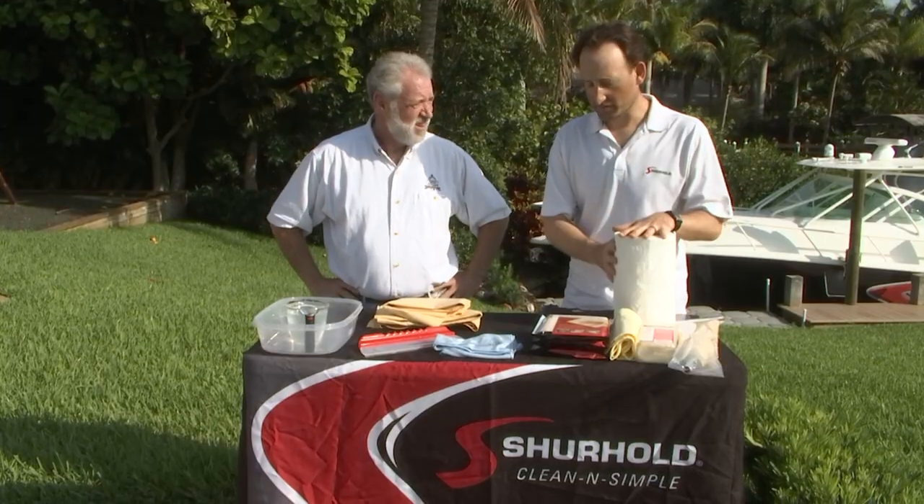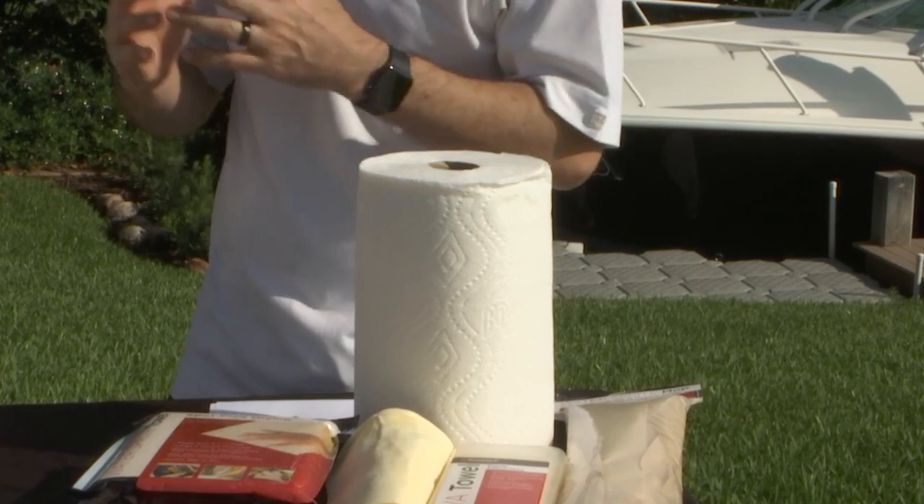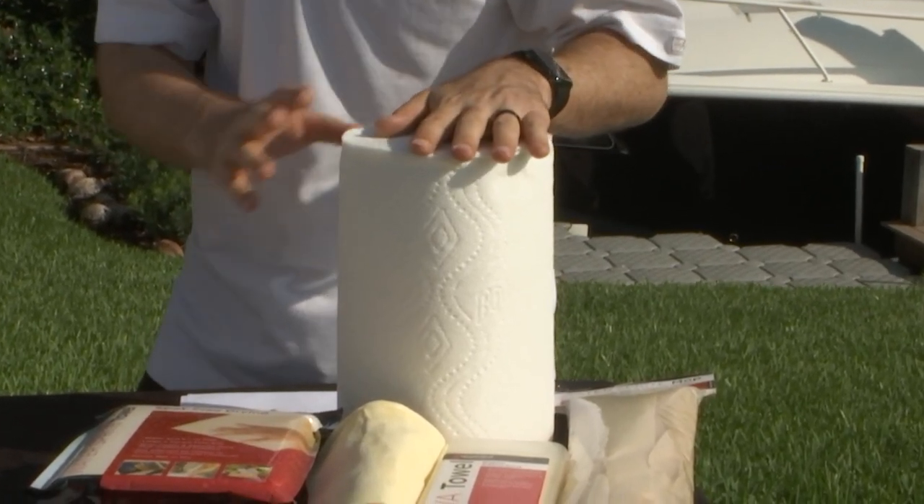Well, you're going to go through tons of these. They're not reusable and it will break the bank to dry any type or size of boat. It's like 20 bucks a case. 20 bucks a case, without a doubt.